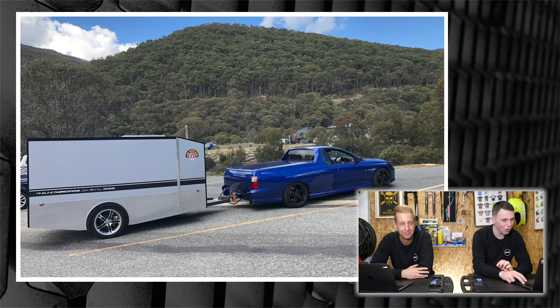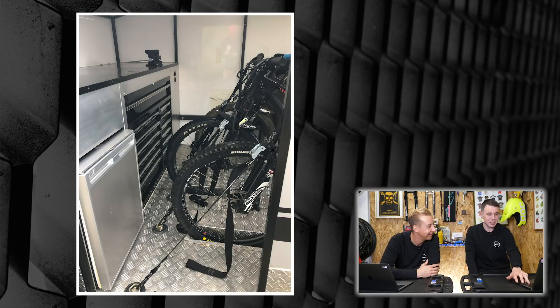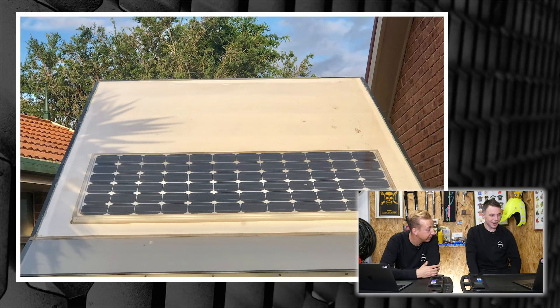We also have one from Lee from Nelson Bay in Australia, and his one's a bit different — it can be taken on the road, but my God it's cool. Possibly the ultimate bike transport — the coolest mobile option we've seen. It's got proper toolage drawers in there and it's got a bleeding solar panel. Everyone has such great pictures — this is awesome.